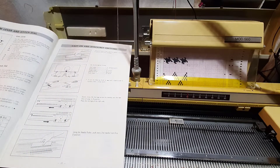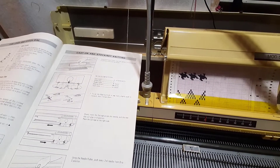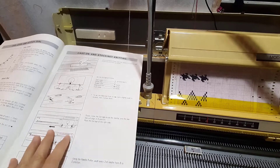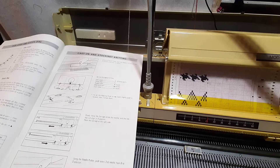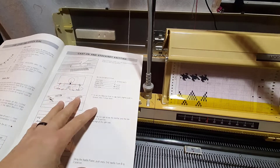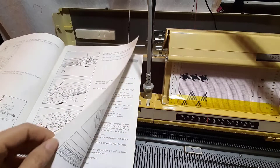This section is just threading it up — the manual is pretty good on how to thread it, so I'm not going to go there too much. For casting on and stockinette knitting, Singer loves to use the weave cast on. It is one of the better ones. Brother uses the cast-on comb; I believe in doing a weave cast on with waste yarn and then going on to your main yarn after about 10 rows.